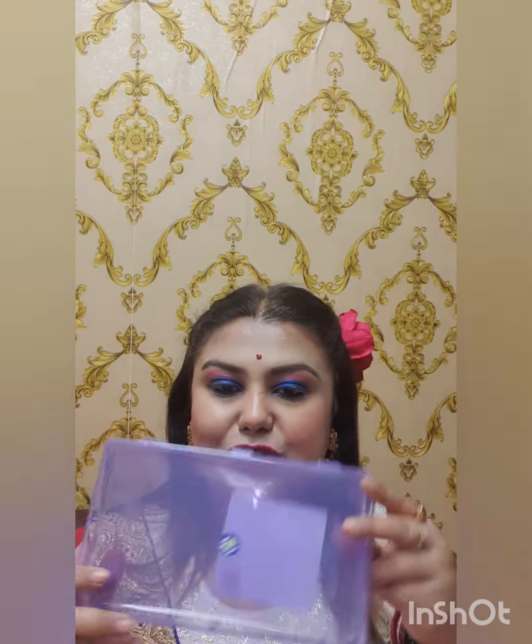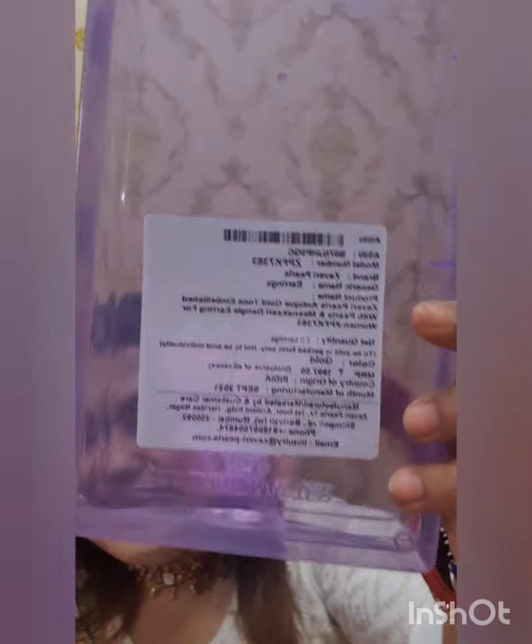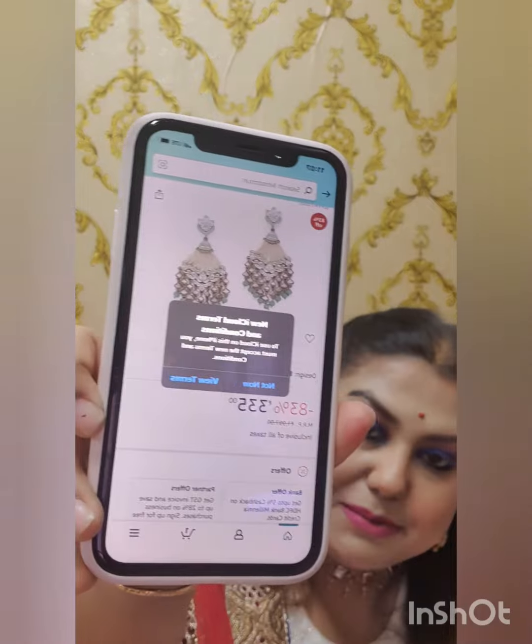Let me try to show you this earring up close. You should get a better look at the earring details. You can pick up this earring — there is a discount for 555. I will review this for the next day. You can see the length, and the length is very good.